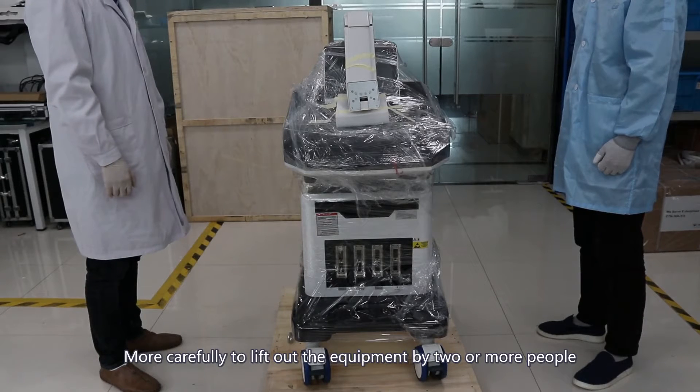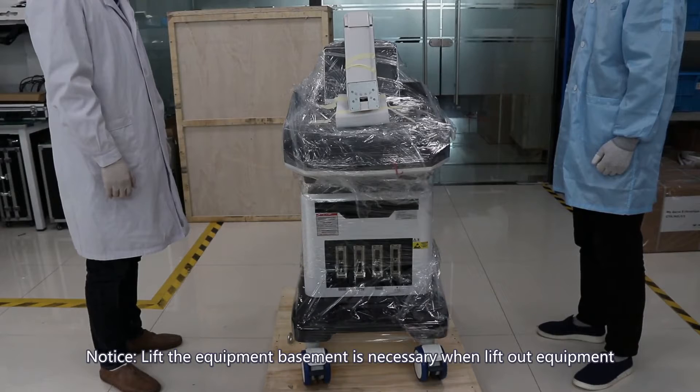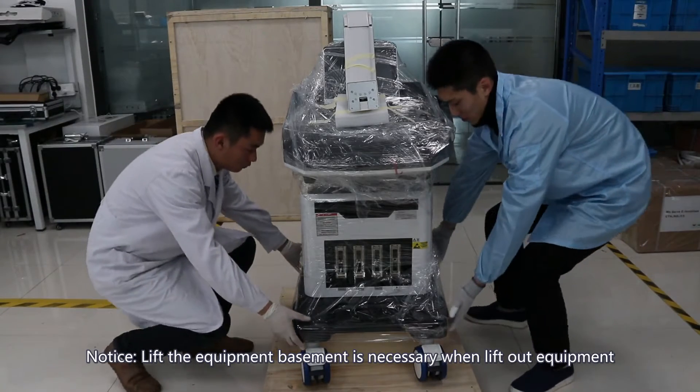Carefully lift out the equipment with two or more people. Note: lifting the equipment from the base is necessary when lifting out the equipment.